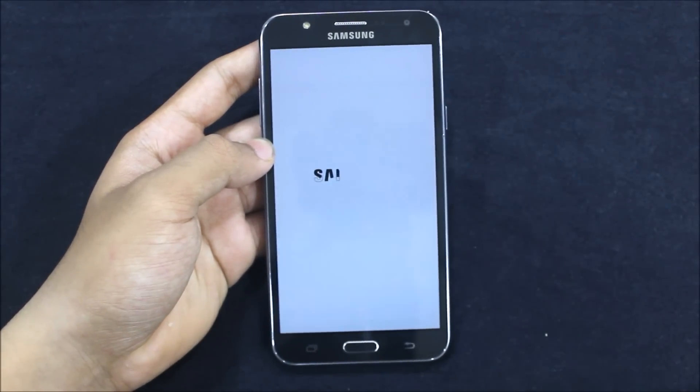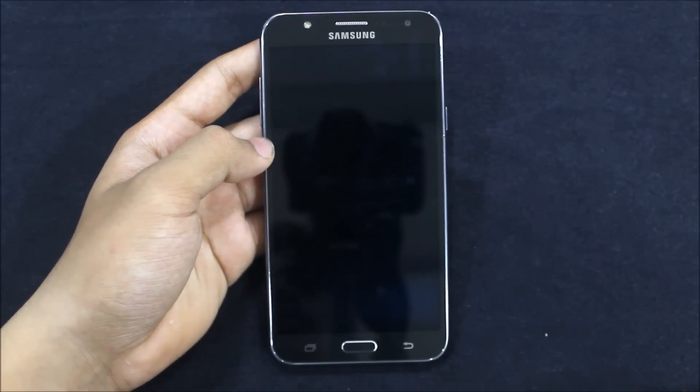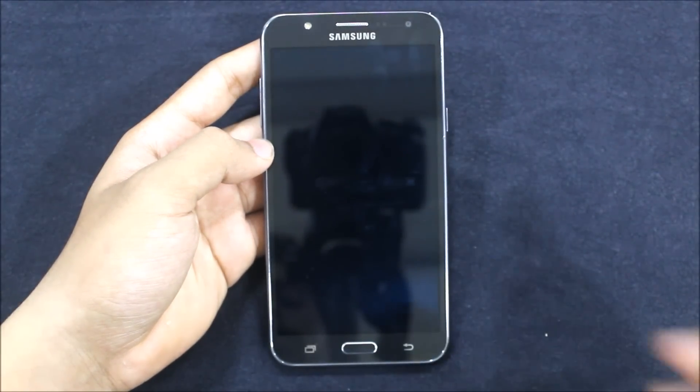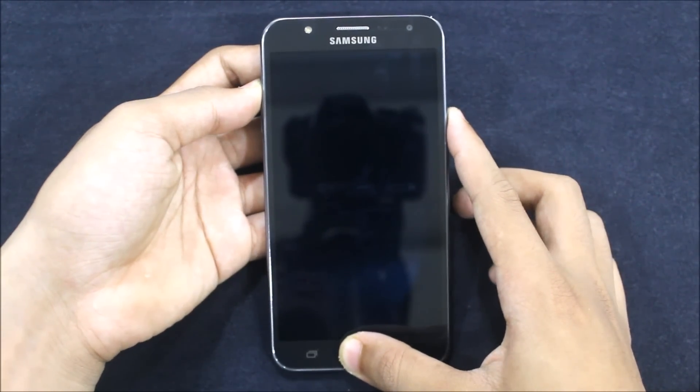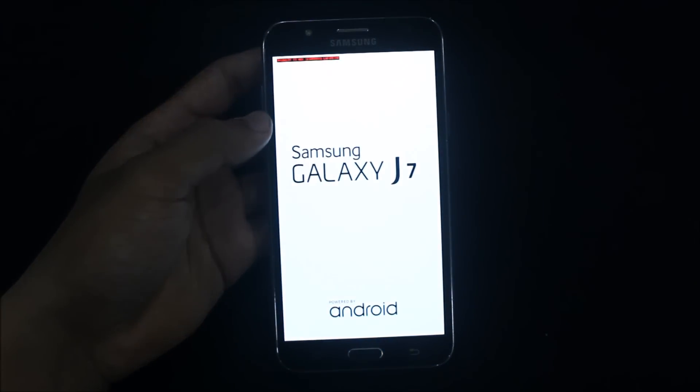Just power off your device like this. After it powers off, just press the Home button, the Volume Up button, and the Power button at the same time until you hear a vibration haptic feedback.